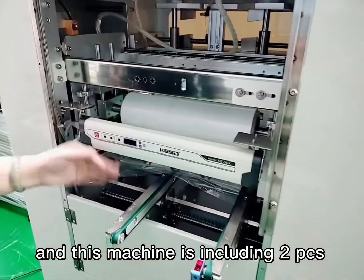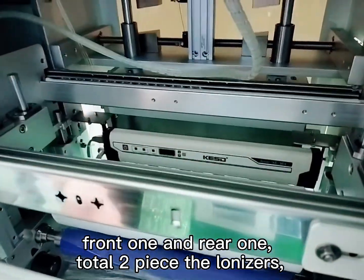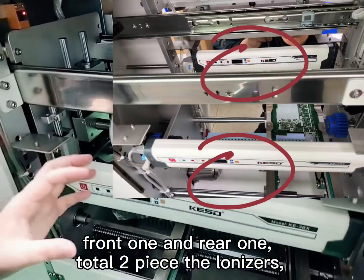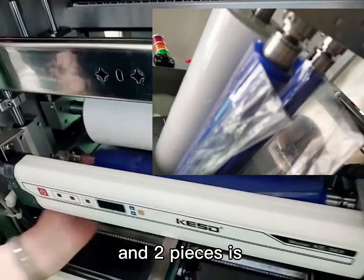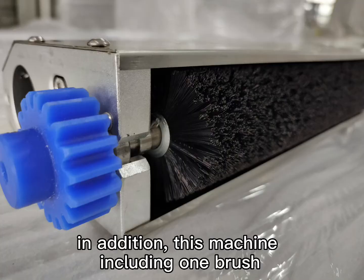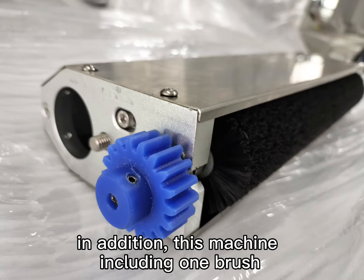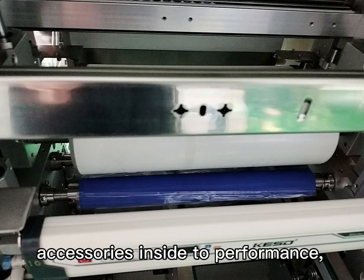This machine includes two pieces: a front one and a rear one — a total of two ironers. And one piece is the stick roller paper, and two pieces are the adhesive rollers. In addition, this machine includes one brush. So this machine has all of these accessories inside.